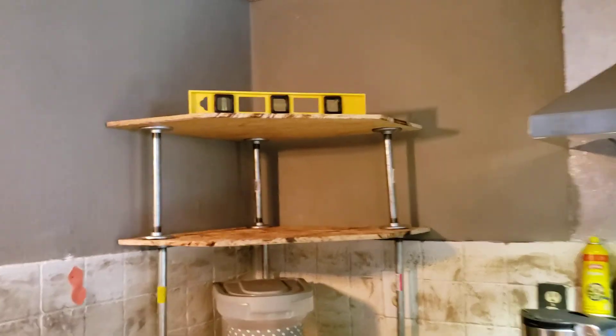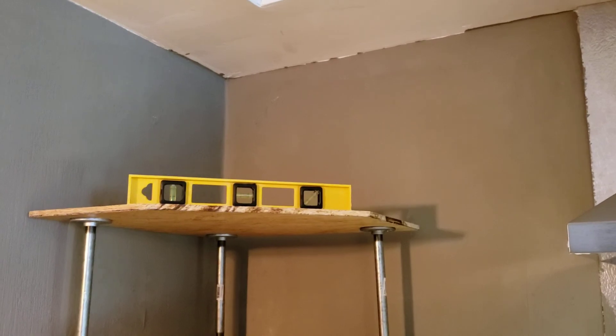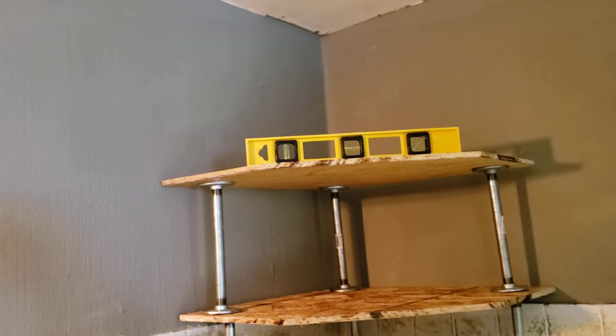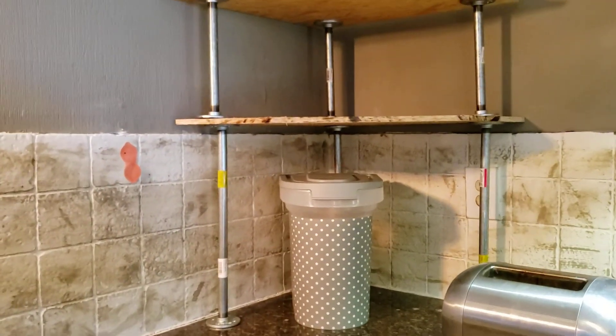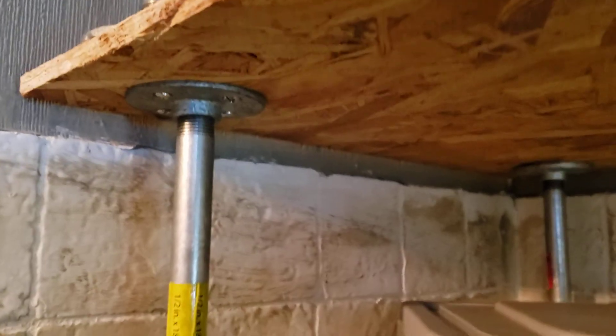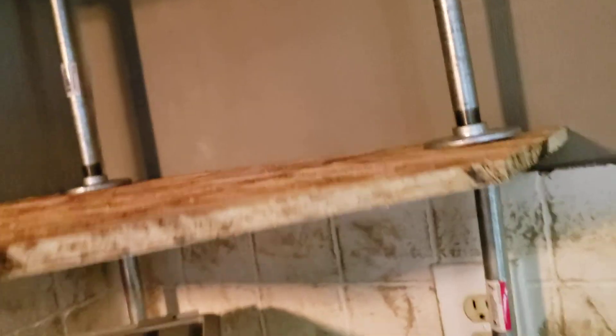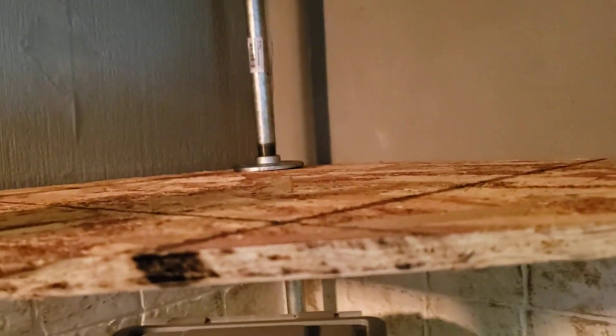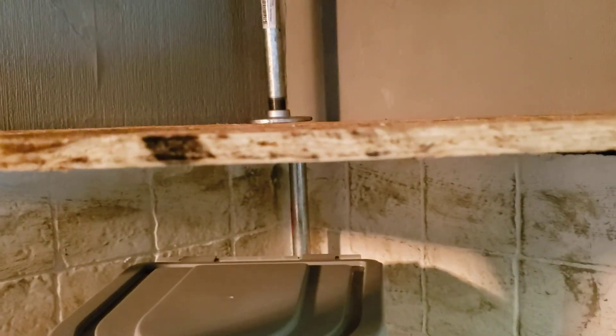Hello everyone, I'm back at it again doing my contracting kitchen renovation work. I used the galvanized flange pipes and screwed them in and mounted them here. What I'm going to do is get some small metal clamps and put a clamp here, clamp here, and a clamp there. This is screwed in and this OSB — oriented strand board — is going to be covered up.